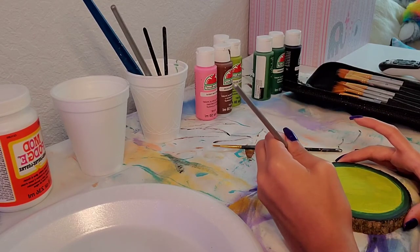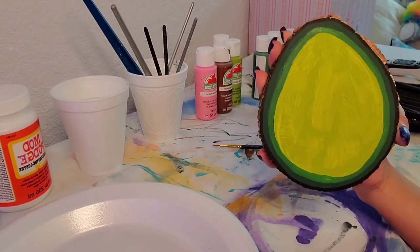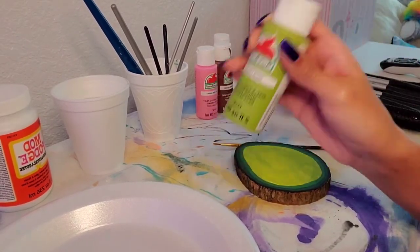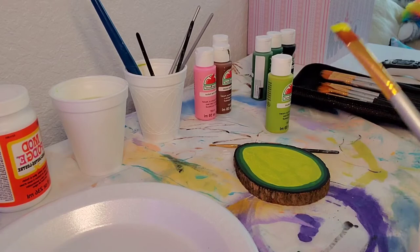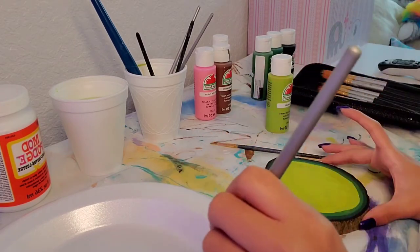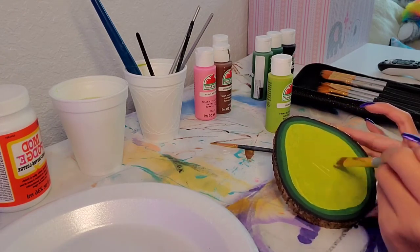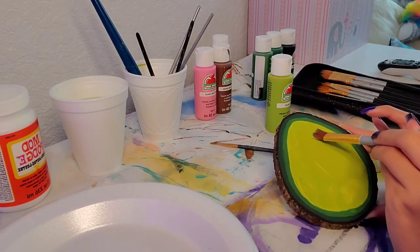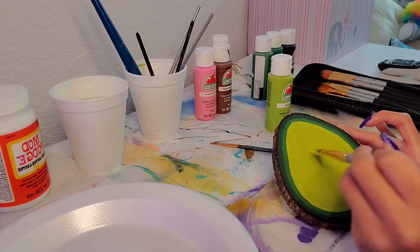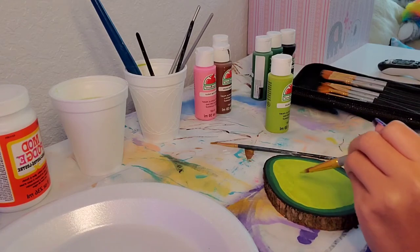I really like doing second coats because it makes the painting look very finished. Even when I'm doing my nails, the first coat is like okay, but the second coat makes it look so much prettier. That's why I like doing second coats — even though it takes more time, you can't be lazy in life. So I did a second coat so it can look good.